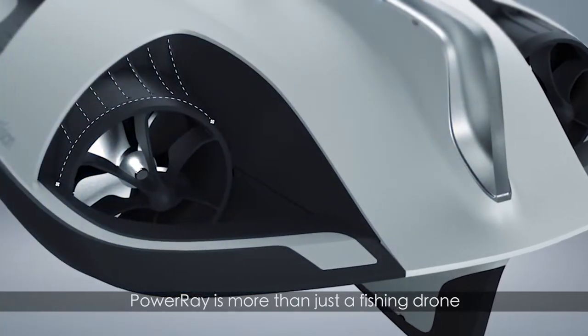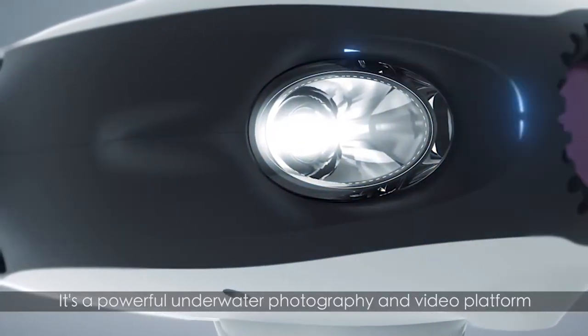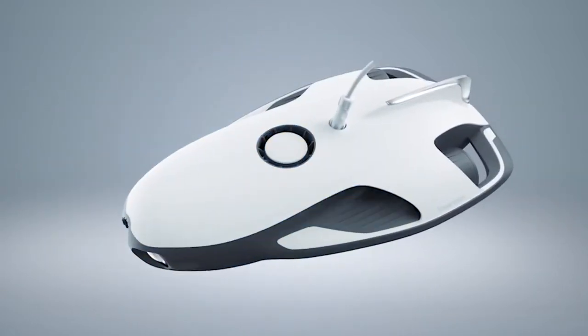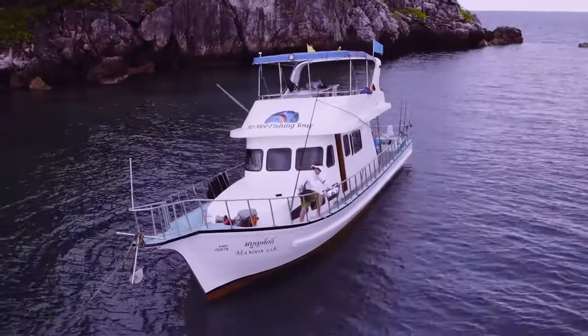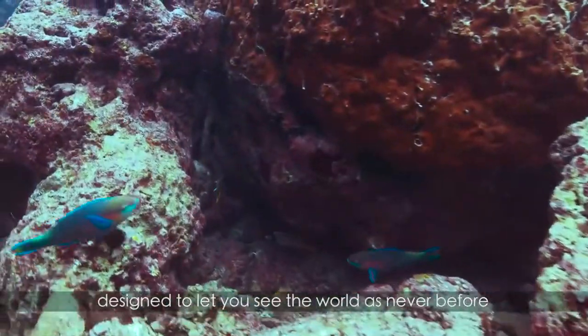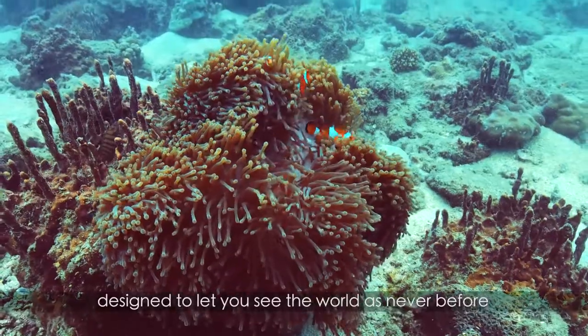Power Ray is more than just a fishing drone. It's a powerful underwater photography and video platform — an intelligent underwater robot designed to let you see the world as never before.